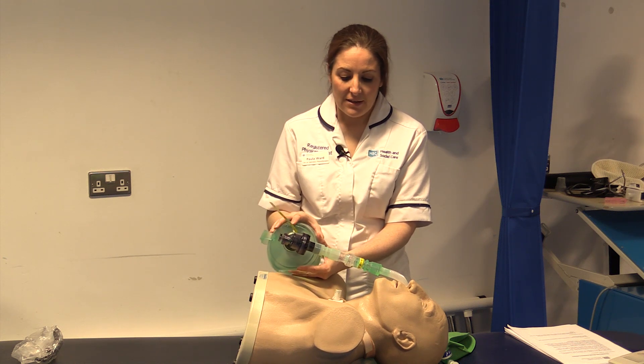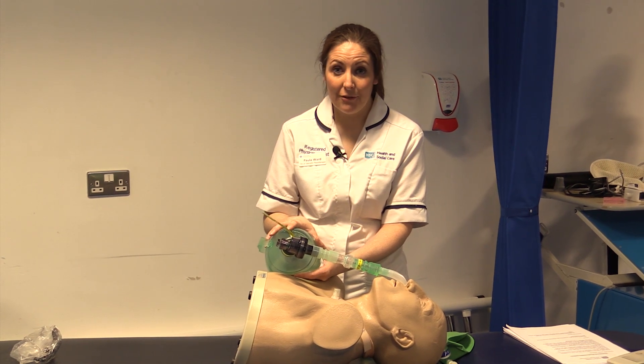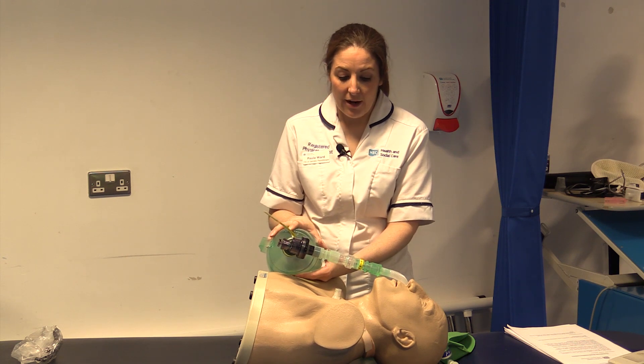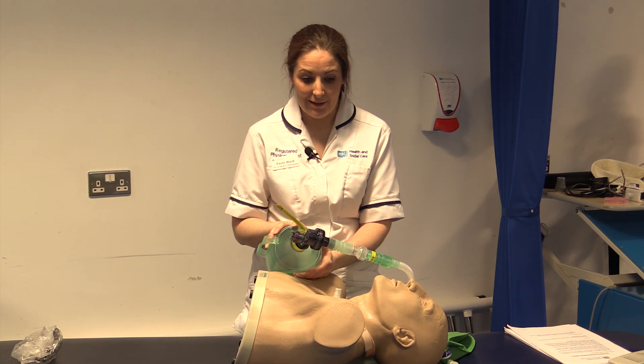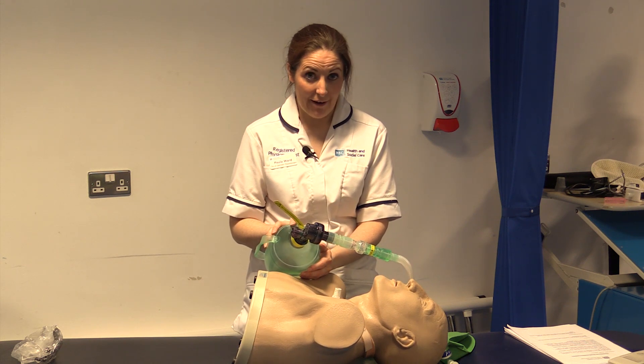This reduces the risk of trauma or unpleasant sensations for the patient. It is advised not to do this just after meals as it can make patients quite sick. A full list of contraindications and precautions is available on the L-Drive.